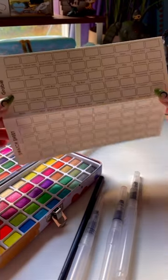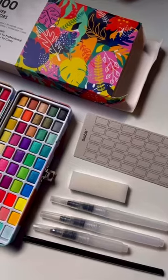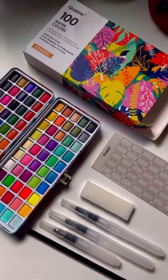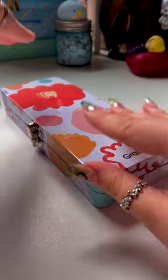Last but not least, it comes with a swatching sheet that matches up to the order of the watercolors. These seem to be so pigmented, I can't wait to start using them. Also, did I mention everything included fits in this case? Cause yeah.